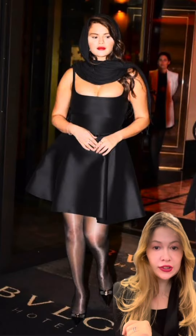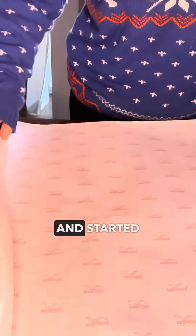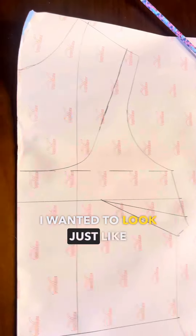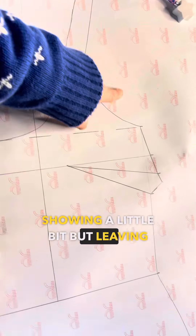I grabbed some paper and started drawing the top of the dress. I wanted it to look just like Selena's — showing a little bit but leaving some mystery. Next I made the bottom and the back.